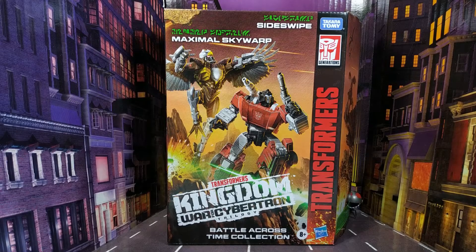Hello everyone and welcome back to the channel and to another Transformers review. Today we're going to be taking a look at the Kingdom Battle Across Time collection, Sideswipe, and Maximal Skywarp set.